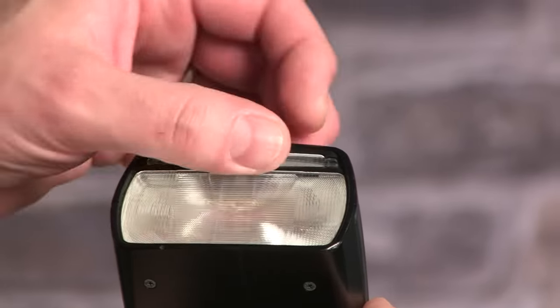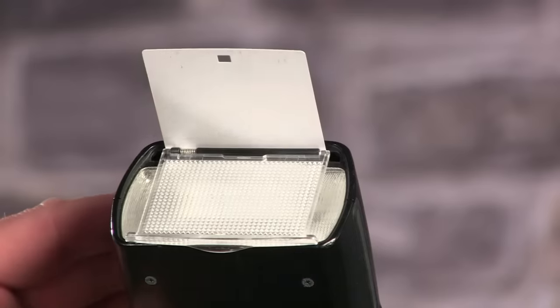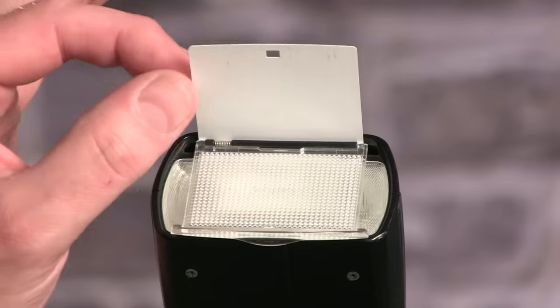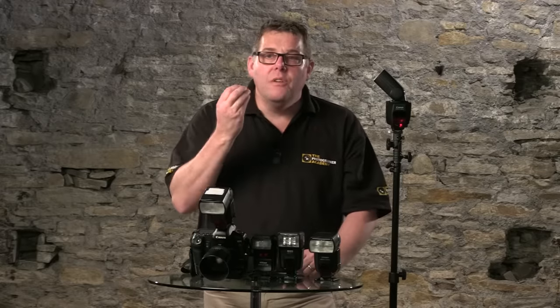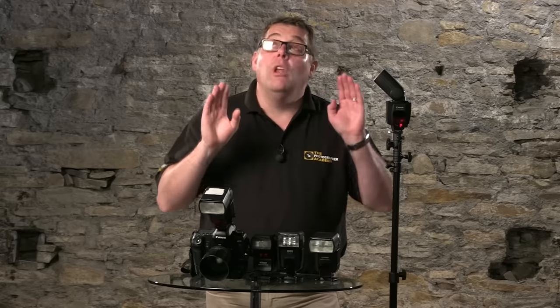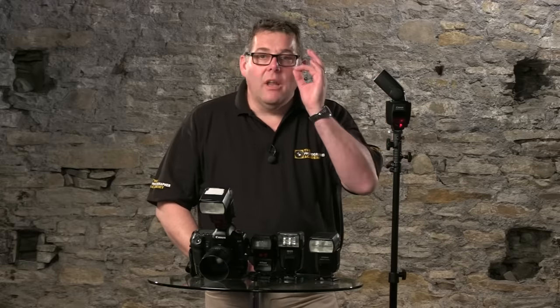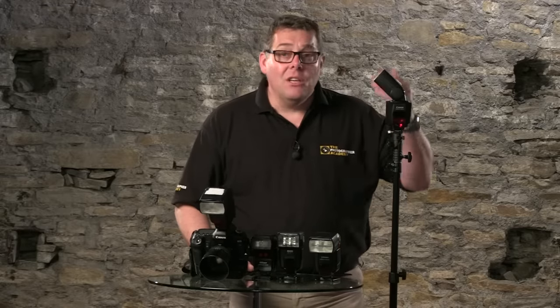When using the tilt function, we're often going to need the bounce card. On this particular flash it's built in — as I pull out the wide-angle diffuser, it drops down, and this little card adds a bit of redirection to the flash. Since a lot of the light is still going upwards, this little piece of card is often referred to as a 'catchlight card' — it pushes enough light towards the subject's face to bring a little directional illumination, adding that lovely catchlight in the eyes.